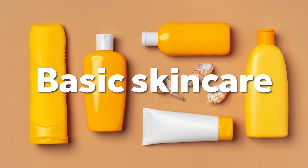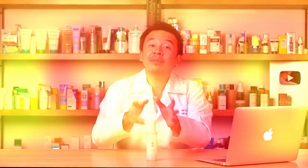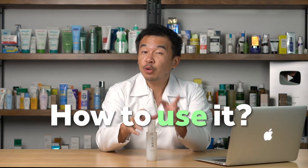So who should use the Harlabos Koji Treatment Essence? It's highly recommended for someone who already has a basic skincare routine and is looking to increase their skin's hydration, boost their current skin health, or give their skin a nice glow. If your skincare is already in place and your skin looks slightly dull, you can use this treatment essence as a boost. Once your basic routine is established, you can add this essence into your daily skincare routine.